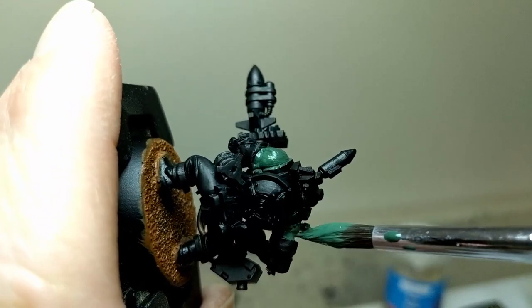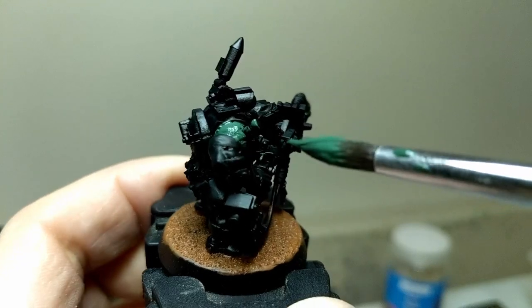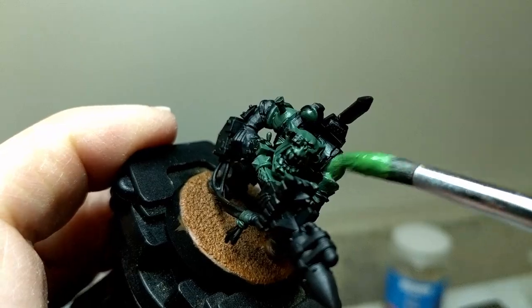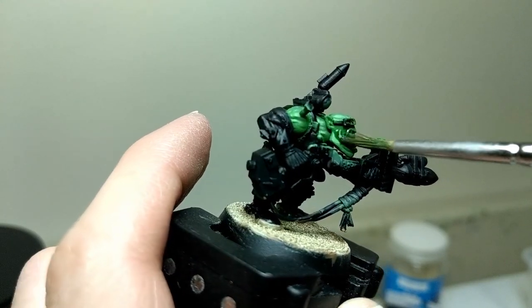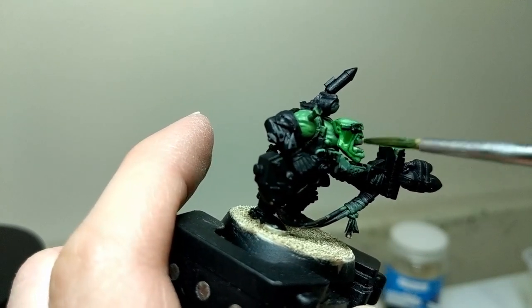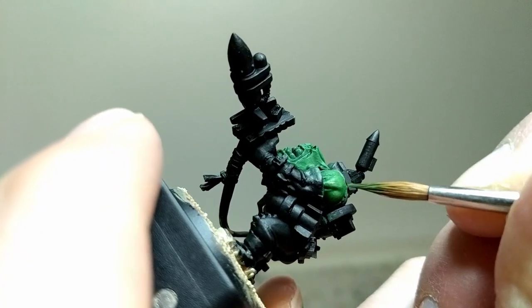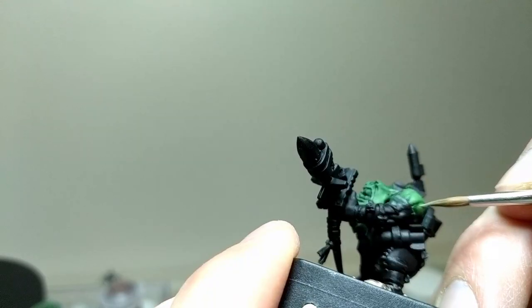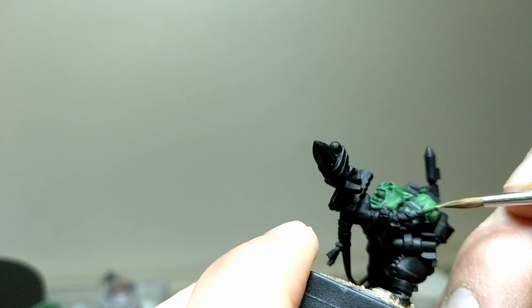The skin. I base coated the skin with Waaagh Flesh. This was followed up with several thin coats of Warboss Green. The skin was then washed with Biel-Tan Green. This was applied in thin coats and then later layers were applied to the recesses for extra shading. I then took Warboss Green again and reapplied it to the base coat, leaving the original coat showing near the recesses. I then took Skarsnik Green and highlighted the edges and ridges of the skin. And the skin is done.